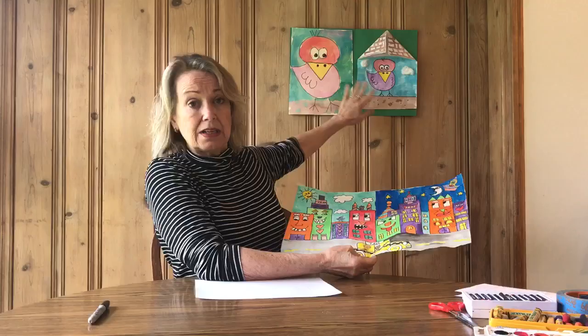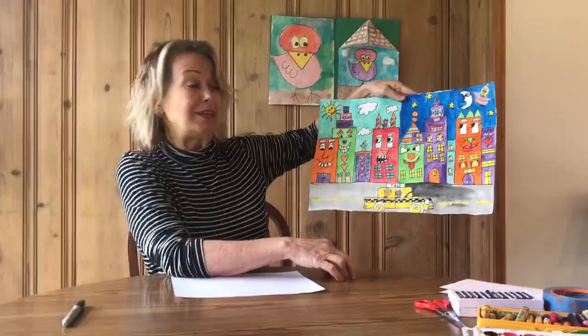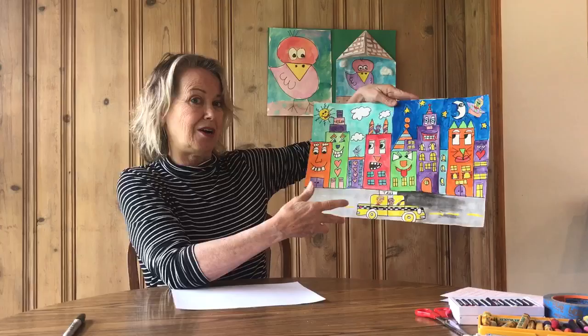Hi, MPA kids. This week James Rizzi will be our inspiration. He is the American pop artist that we visited when we did these birds a couple of weeks ago. This is an example of Rizzi's work. He was born in Brooklyn, New York, but New York was his absolutely favorite place in the entire world, so a lot of his inspiration comes from New York City.